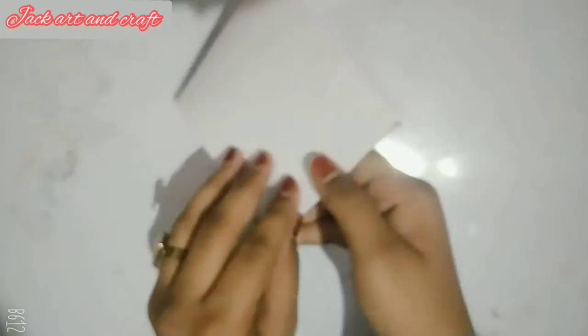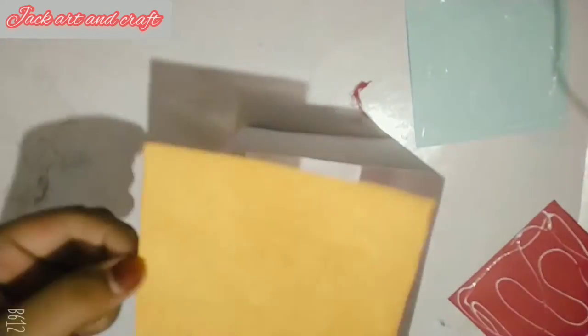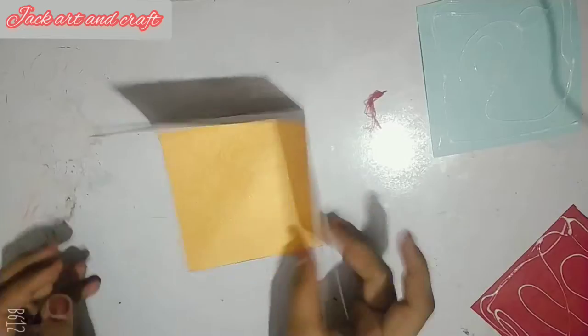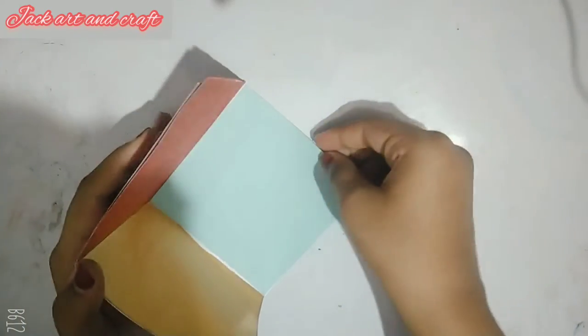So guys, we have to fold it like this. And here I will take colorful sheets. I will take these sheets and these sheets are 10cm. Now we will paste them all, and they will easily paste.